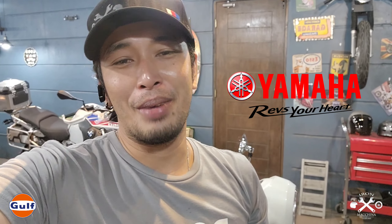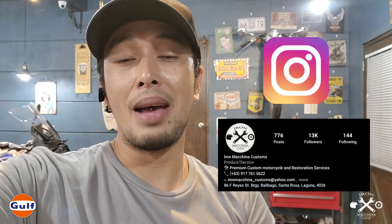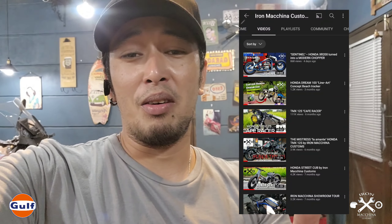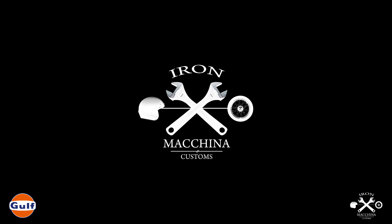That's my take on customization — whether you go for the classic look or the rugged look. Maraming salamat sa pagpanood ng video namin. Sana nagustuhan ninyo ang segment namin dito sa Yamaha Fazio na binigay sa atin ng Yamaha Philippines. Subscribe to our YouTube channel at Iron Machina Customs, like and share our Facebook page, and follow us on Instagram at Iron Machina PH. This is Paul of Iron Machina Customs — thank you so much, ciao, see you next time!